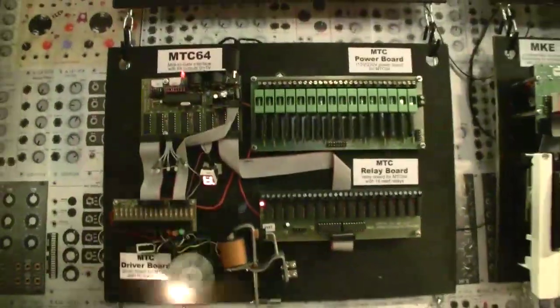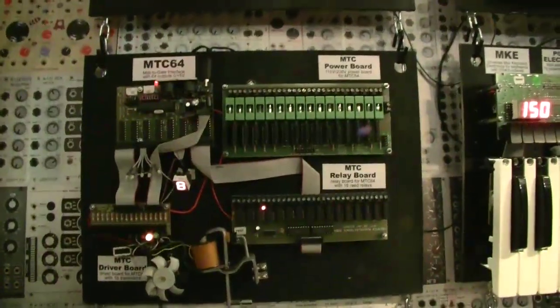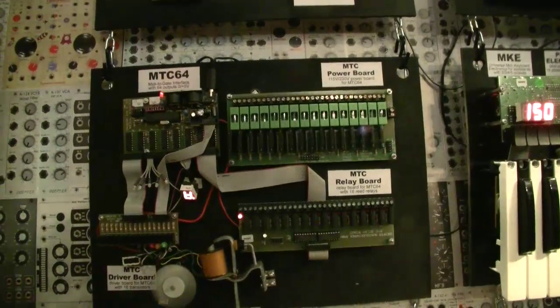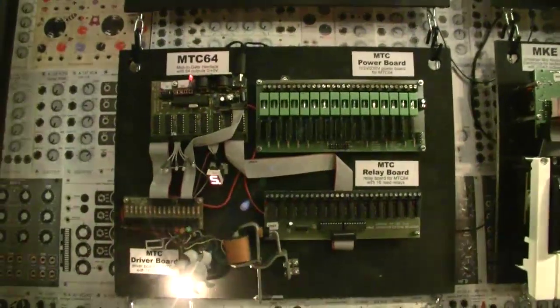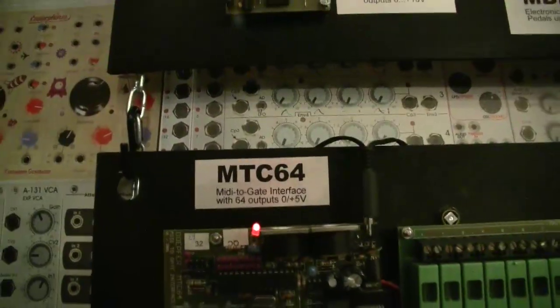This has nothing to do with the modular world. It's a voltage controlled ventilator, a voltage controlled magnet, a voltage controlled whatever — so it's nothing new but it looks totally different from our modules. What is it after all? It's nothing but an interface that can be used to control whatever you want via MIDI.